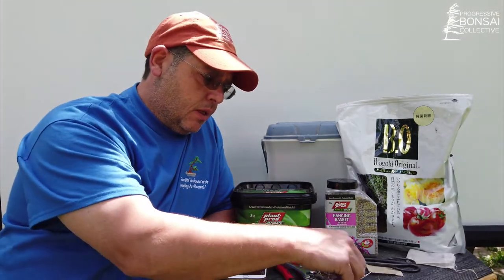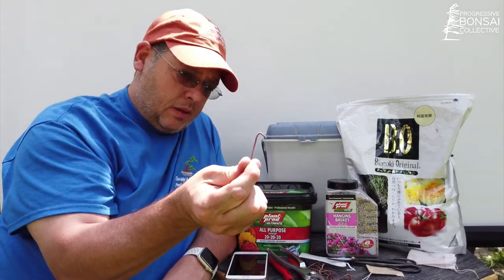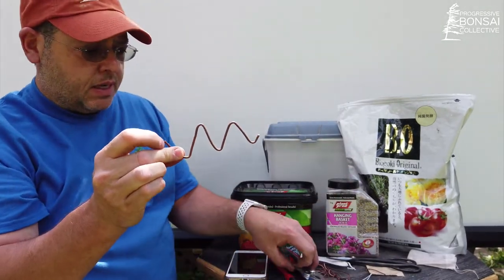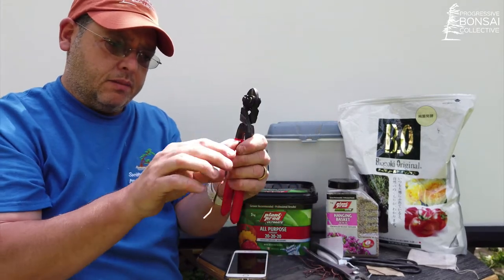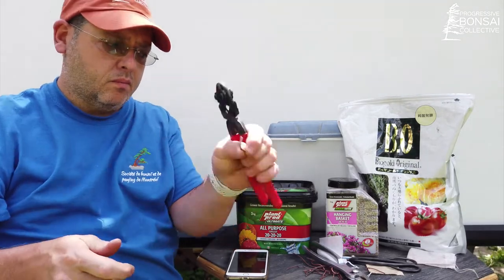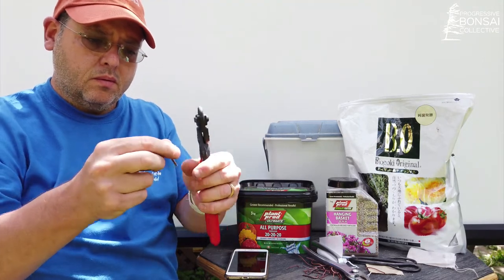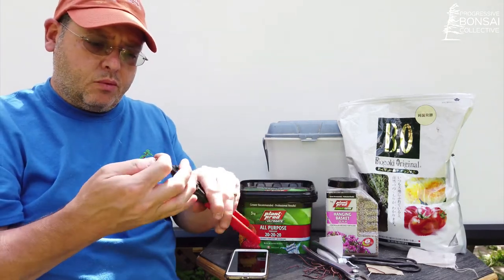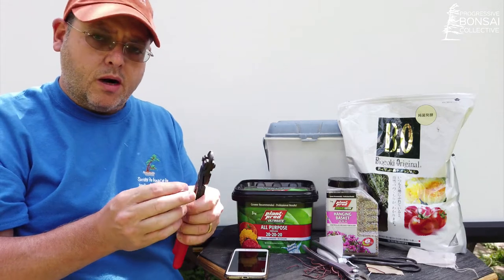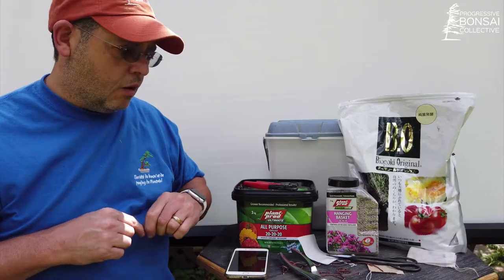To attach tea bags to the pot, you can use toothpicks. I use pieces of leftover wiring — I make them into hooks by bending the wire into a zigzag and cutting it. This is a way of recycling the wire and giving it a second life.